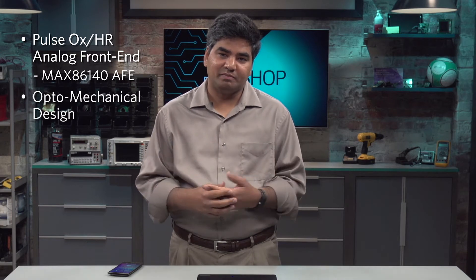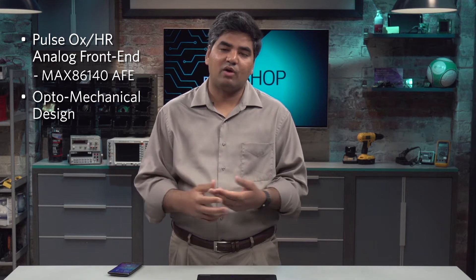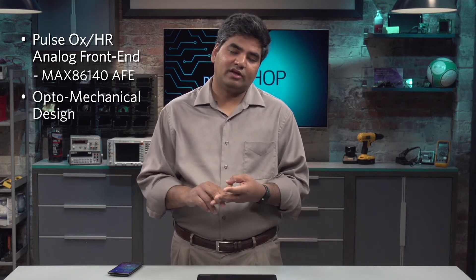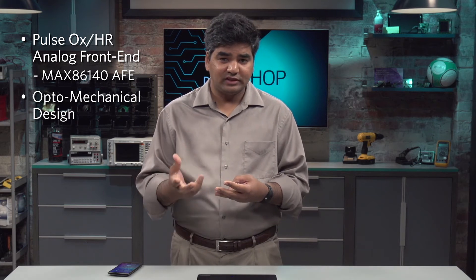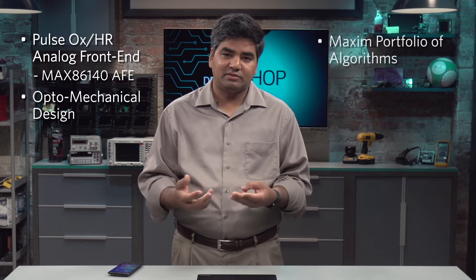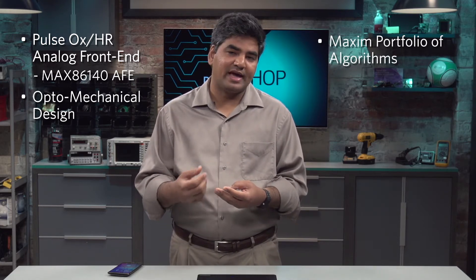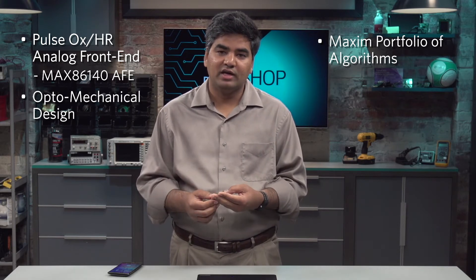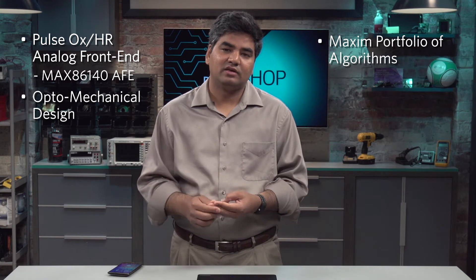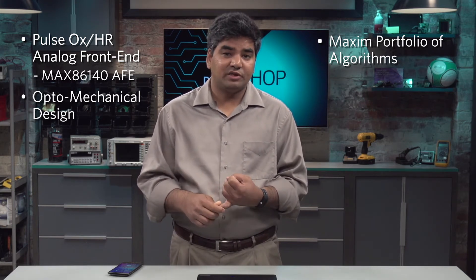It also brings together the optomechanical design, which Maxim's applications team has developed over the last few years and is now helping customers design better wearables. It also brings together the brains behind wearables — the algorithms. Maxim owns a portfolio of algorithms that can extract heart rate, step counts, and activity classification, which I'm going to show you later on. The Maxim Healthband is fully integrated with motion-compensated algorithms.